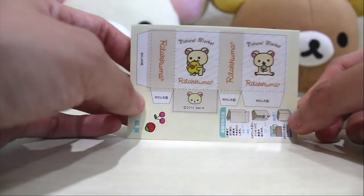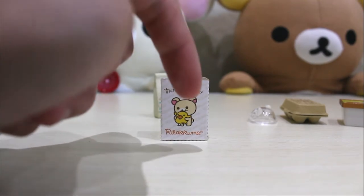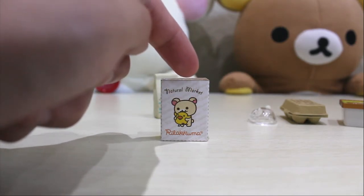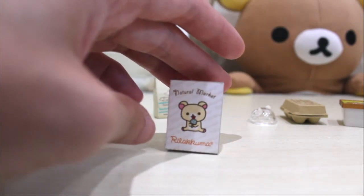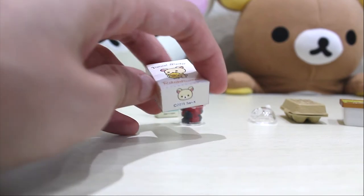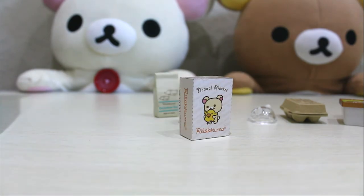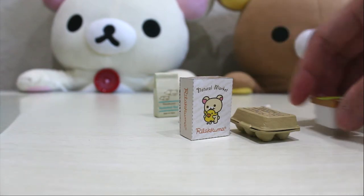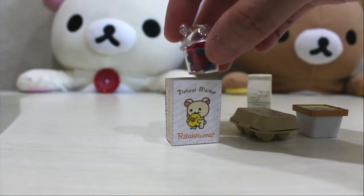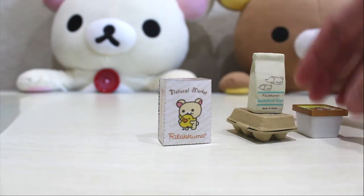We have another adorable cute paper bag. I'm going to go ahead and cut this and then I will be back. I'm back with the paper bag — look how cute this is. It has Kiiroitori and Korilakkuma. See how cute Korilakkuma is, holding on to Kiiroitori — so adorable. There's cute little Korilakkuma sitting there with his little lollipop. So now Korilakkuma and Kiiroitori are going to get some ice cream and some eggs. The bag is probably too small to fit the eggs, so he's just going to have to carry everything by hand. I'm just going to put this food inside the bag, and everything else they will have to carry by hand.